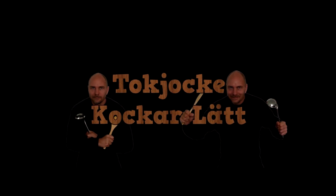Let's get started. Hello, this is Joakim. Welcome to my channel. It's time for Tokyuki Cooker Let, 2017, the first episode. Today I'm going to make bacon-wrapped chicken fillet, pommes frites, and berries. It's a simple and good meal. So let's go.